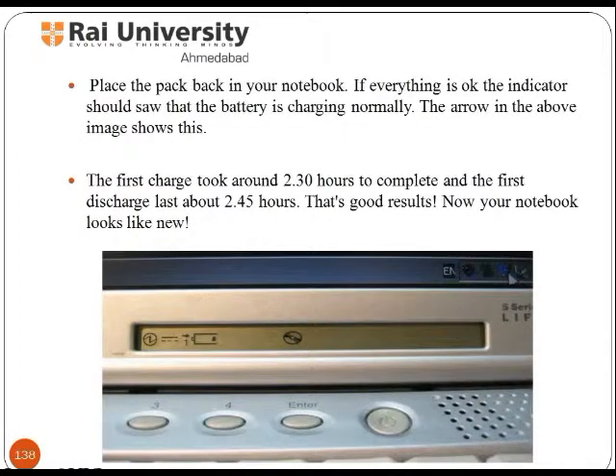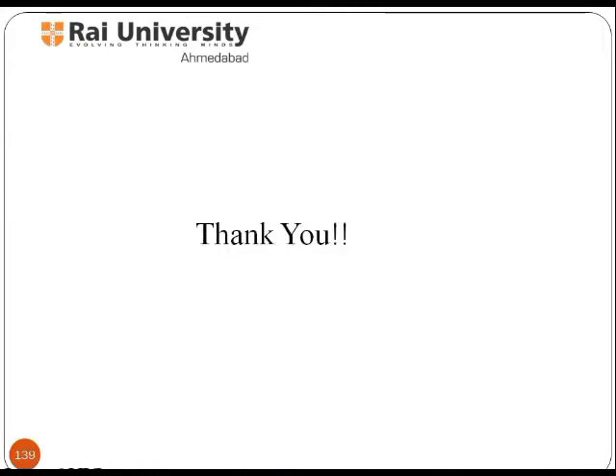If everything is okay, the indicator should show that the battery is charging normally — the arrow in the image shows this. The first charge took around 2 hours 33 minutes to complete and the first discharge lasted about 2 hours 45 minutes. That is a good result. Now your notebook looks like new. Thank you.